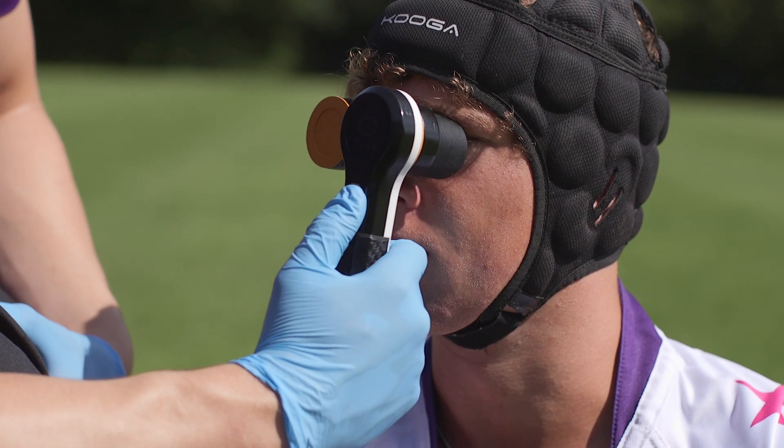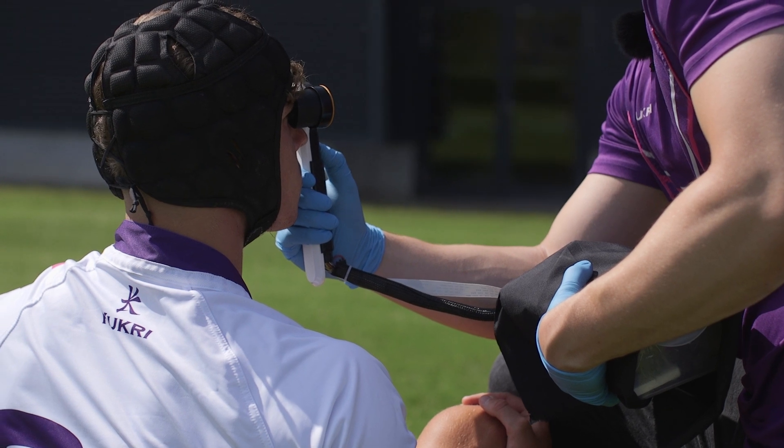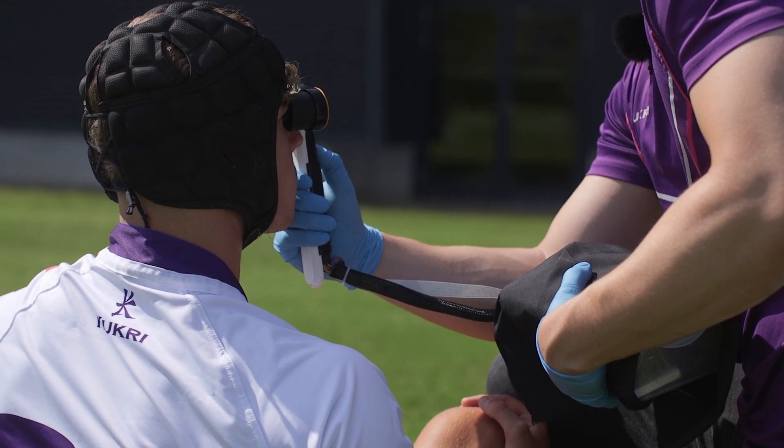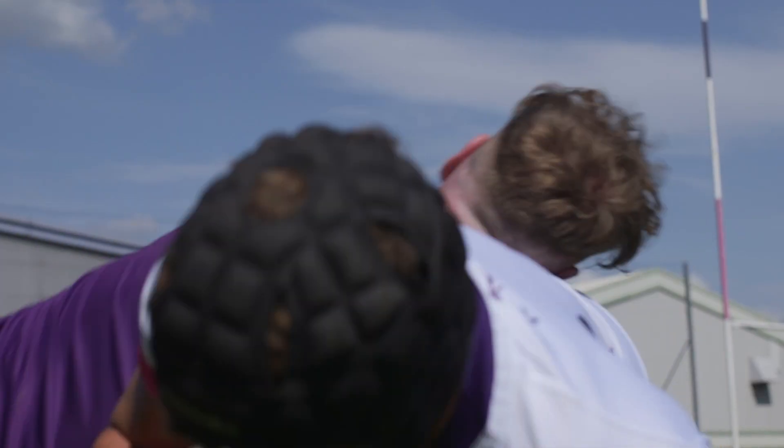Contact is a handheld device used to detect sports-related concussions on and off the rugby field. If you don't detect concussions early, they can lead to serious brain diseases such as CTE, Alzheimer's, and dementia, and this is what we want to avoid.